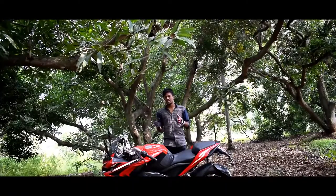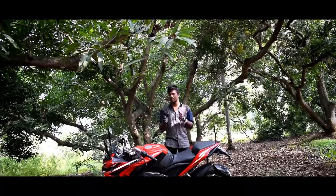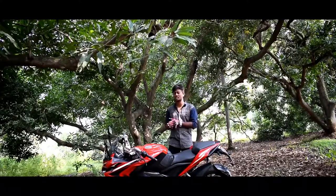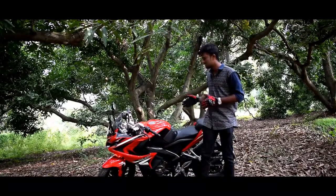Pulsar is a brand in the Indian market. We are now looking at Indian manufacturer Bajaj's product, the Pulsar RS200.